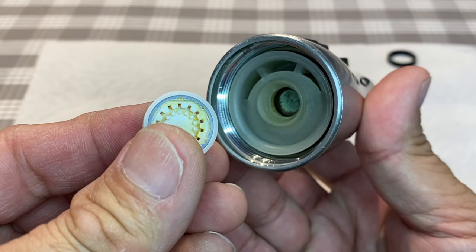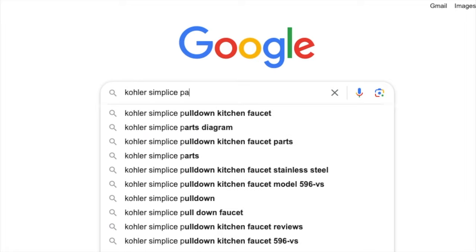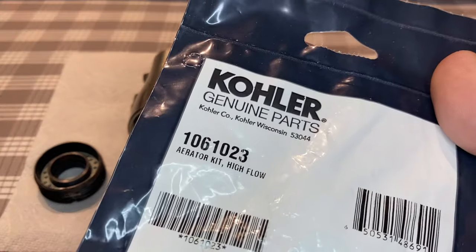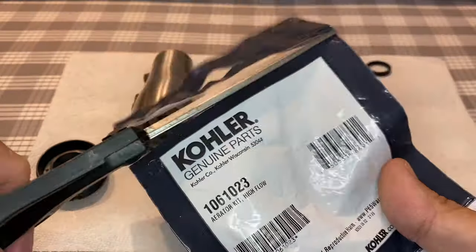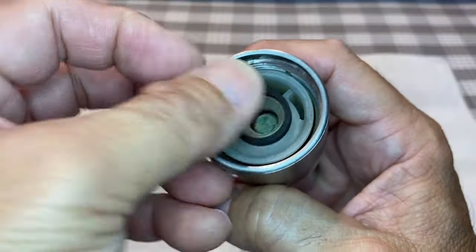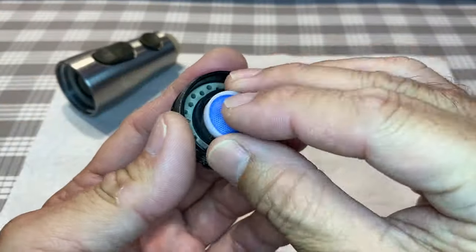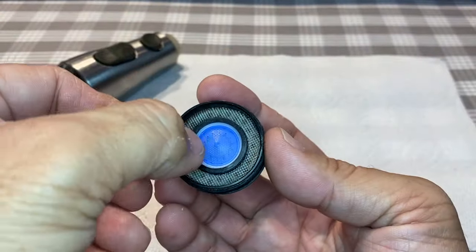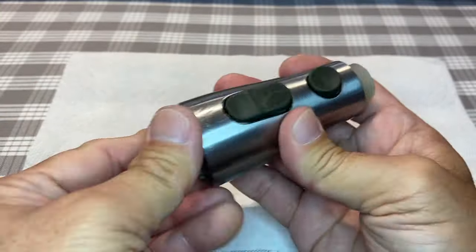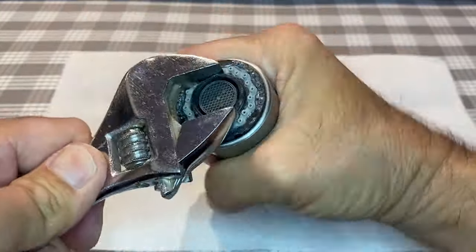As for the aerator, I did some research and ordered a replacement — genuine Kohler part number 1061023; I'll leave a link in the description. I inserted the new washer, the new aerator, and the spray nozzle screen. The nozzle spray plate was screwed back onto the outer shell by hand and then tightened with a wrench.